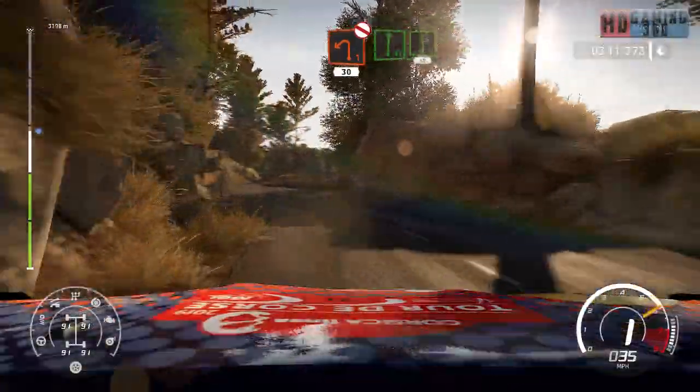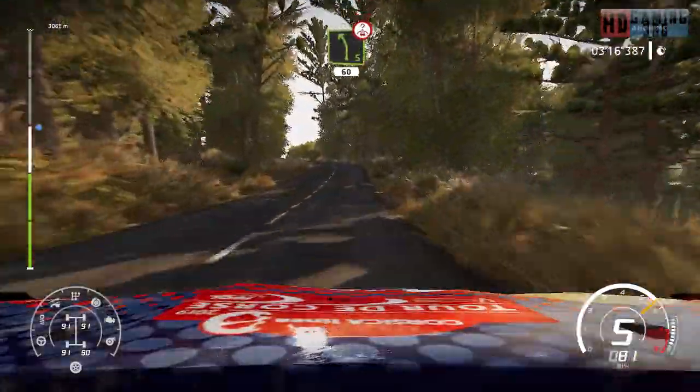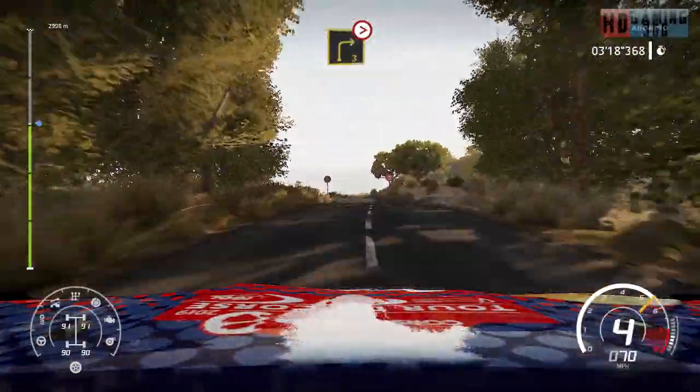And flat right into left 6, 50. Left 5, short over crest, 60. Right 3, tightens, house in.